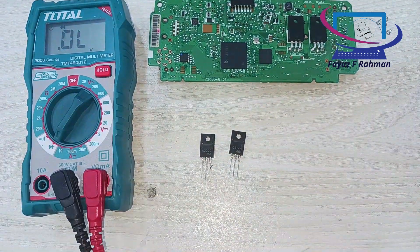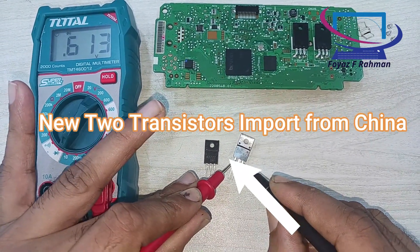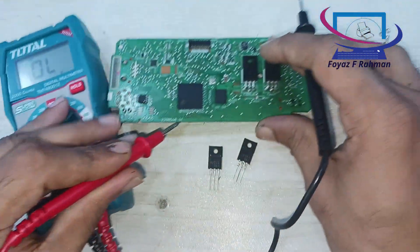New Epson ICE09A88GAN2 transistors, A2222 and C6144, imported from China.